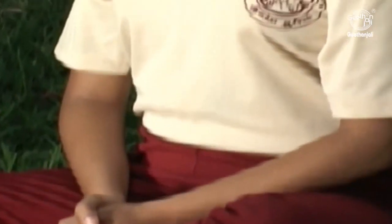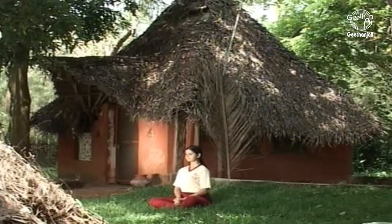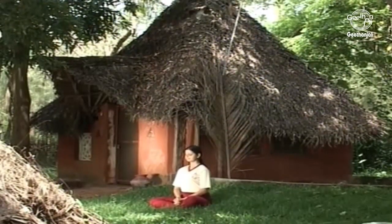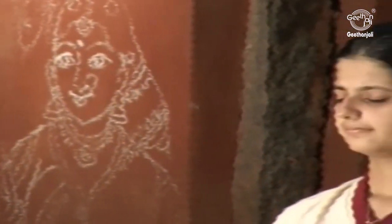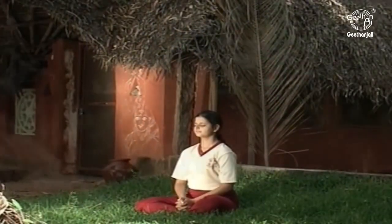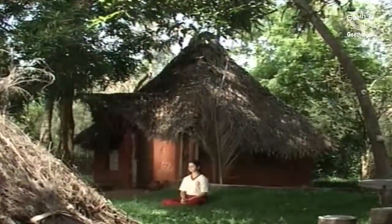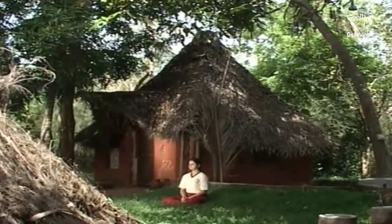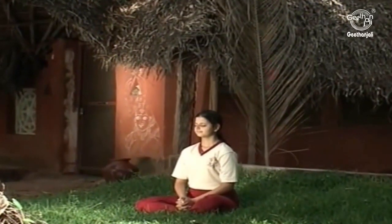Sit straight and perform deep and controlled breathing. Sukhasana, the comfortable posture, is an excellent pose for relaxation, concentration, and meditation. It can be performed by most people in spite of physical conditions that prevent them from attaining more complicated sitting postures. Perform the sukha pranayama by breathing in and out for an equal count of six while sitting in this comfortable posture.